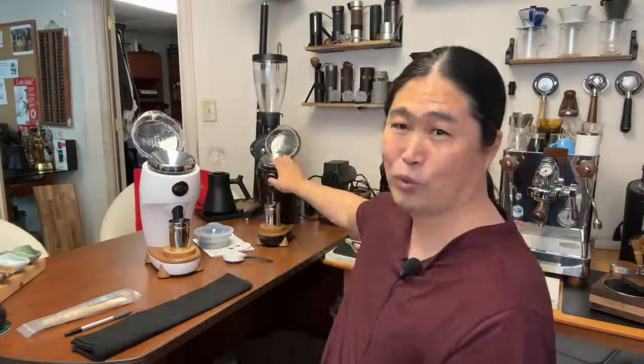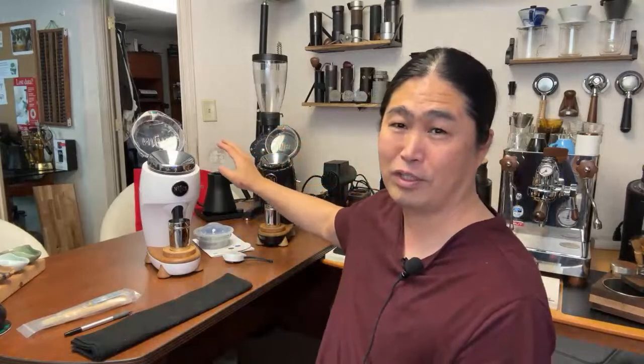So you guys can actually look at the grinder right here. We are going to take a close look at the differences between Niche, Niche Zero, and Niche Duo. It comes to look and feel — pretty much identical — but I'm going to show you what the main differences are.